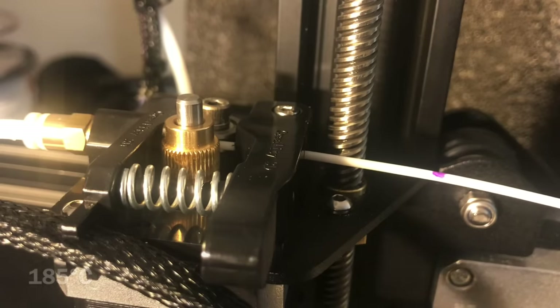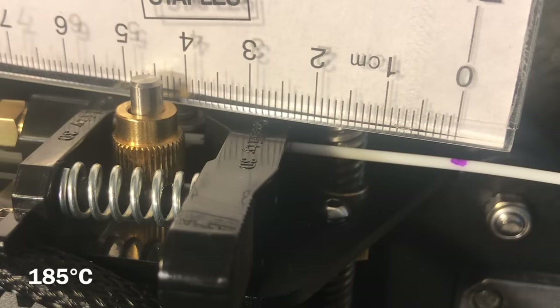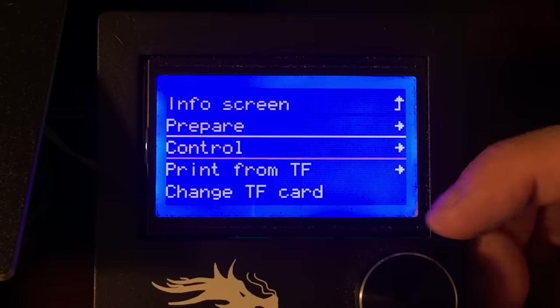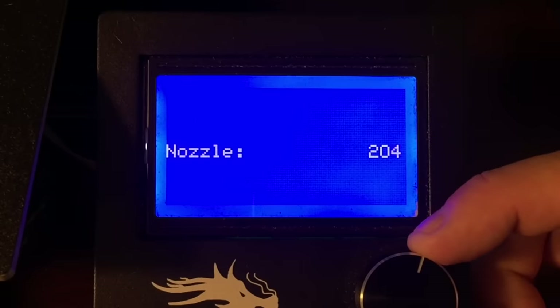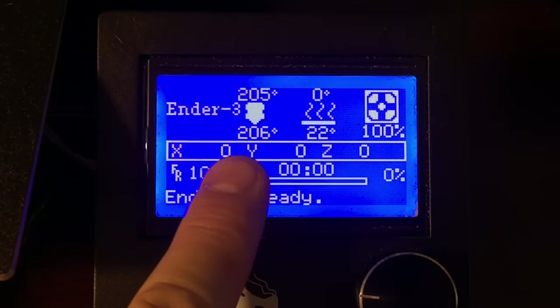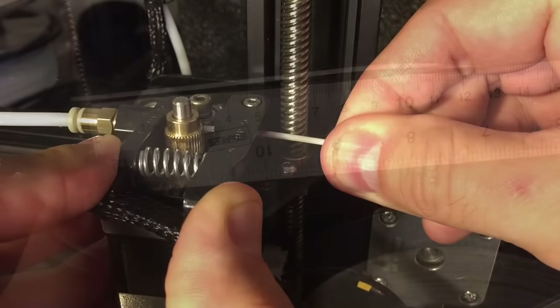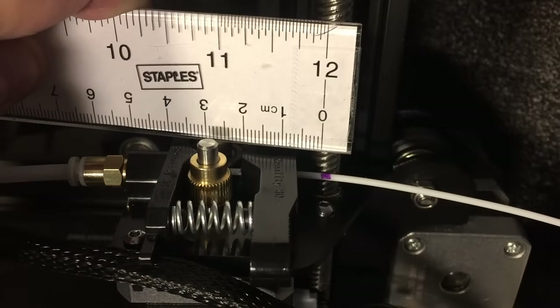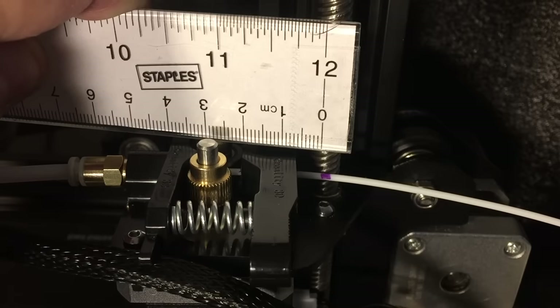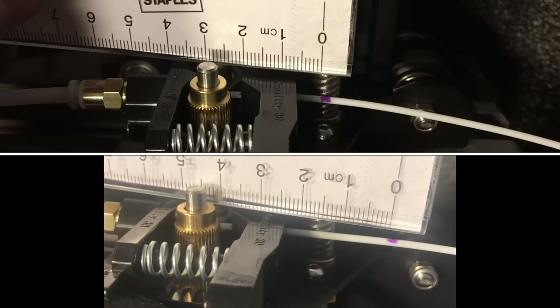At 185°C, it stopped way short — about 24 millimeters short of where I'd expect it. So let's crank this up to 205°C, which is typically what I print at with this filament. At 205°C it stops pretty close but not perfect — about 6 millimeters short. So clearly there's some slippage: with the PTFE tube and hot end, it's slipping on the gear — 24mm of slippage at 185°C and only 6mm at 205°C. So let's try the other extruder.